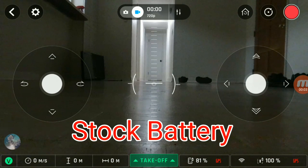Okay guys, stock battery test. Here we go.